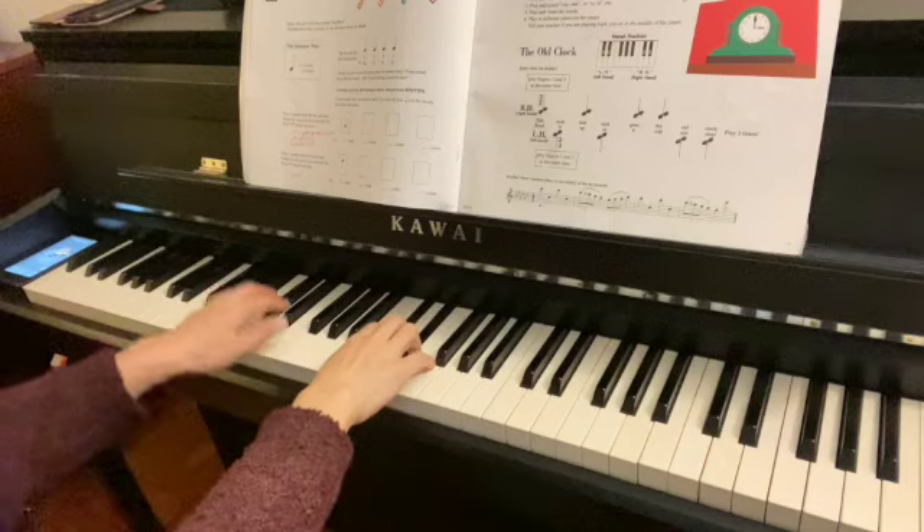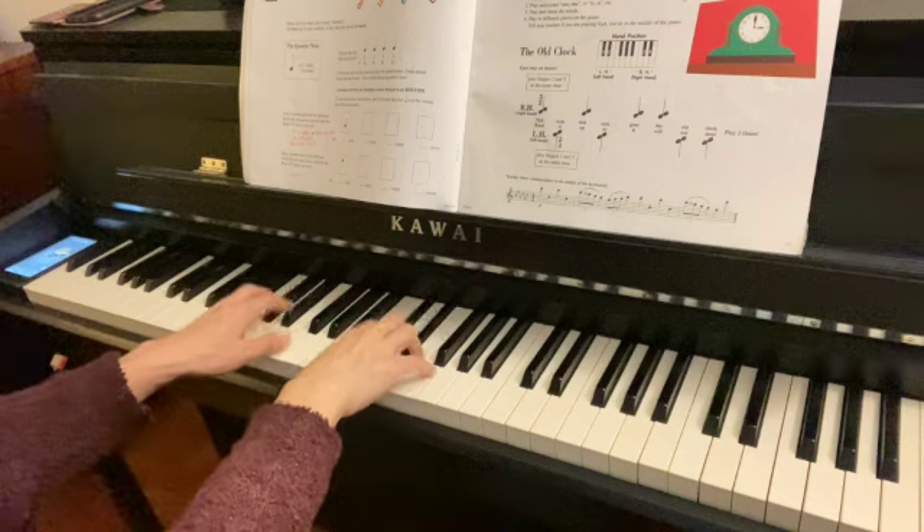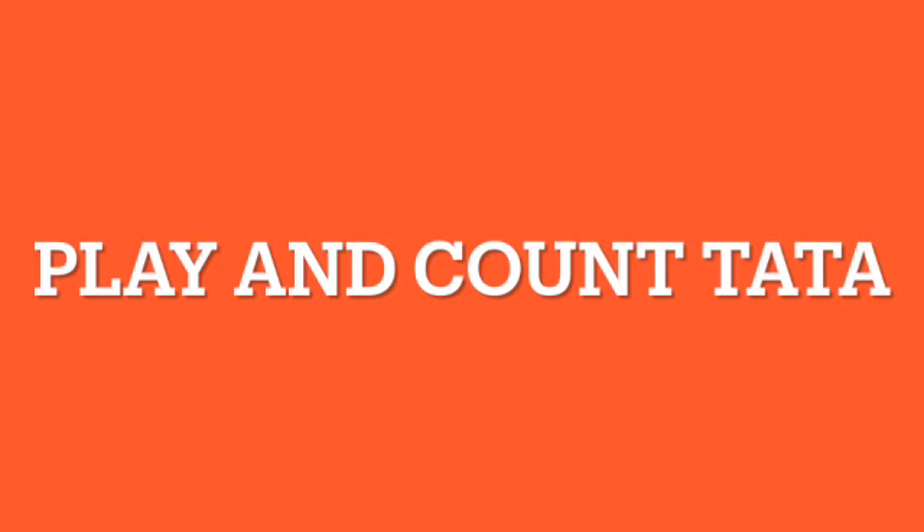Play and count one. Ready? Play and count ta-ta. Ready?